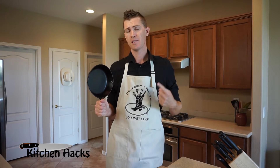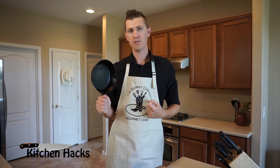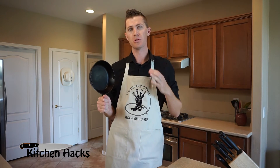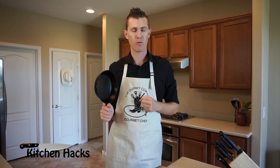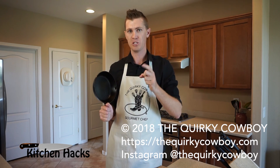That's it for today. We've learned how to clean, season, and care for our cast iron for many years of quality, everyday, reliable use. If you like this video, click that like button. If you want to see more videos by me, the Quirky Cowboy, click the subscribe button. Don't forget to follow me on Instagram at thecorkycowboy and check out my website thecorkycowboy.com. Thanks for watching Kitchen Hacks, and we'll see you next time.